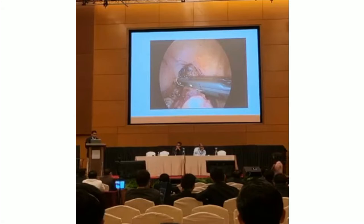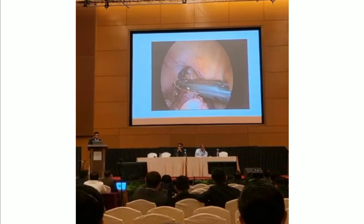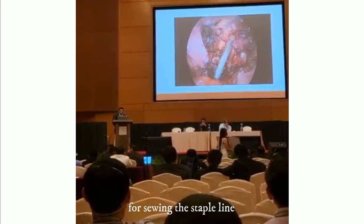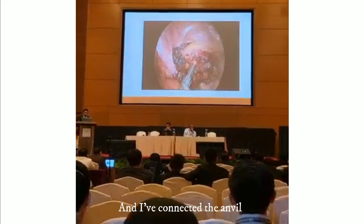There's still some tissue there, so I've got my second stapler to fire that off and complete it. Once I've completed that, you can see my circular stapler coming through, pursuing the stapler line. And I've connected the envelope.